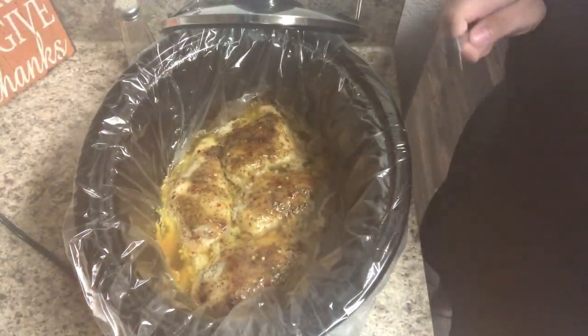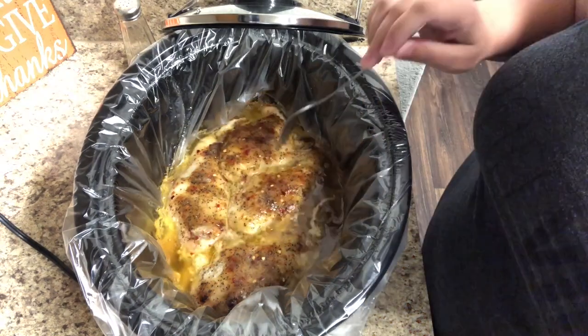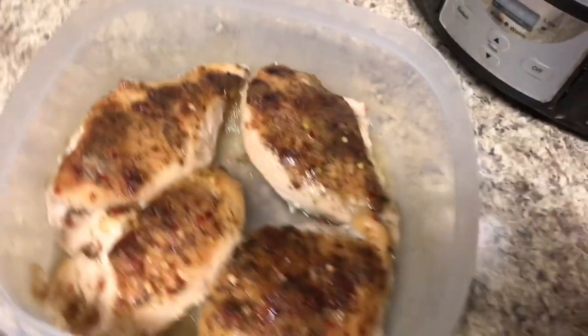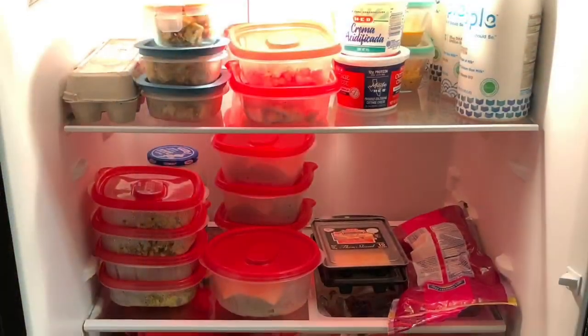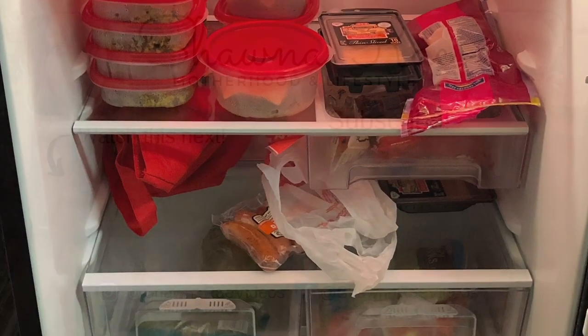Our Italian chicken is also done now, so I'm just going to put this in some Tupperware, and Charlie and I can eat it this week for dinner with some sort of vegetable — green beans or something like that. If you guys enjoyed this video, make sure you give it a big thumbs up. If you're new here, don't forget to hit that red subscribe button, and I'll see you guys in our next one. Bye, y'all!